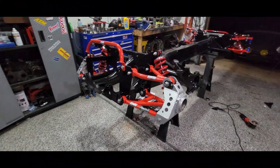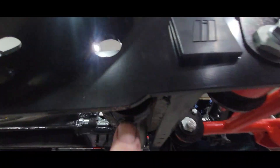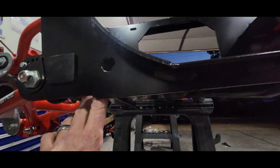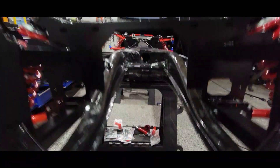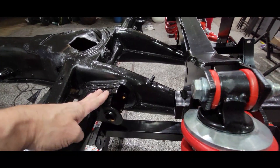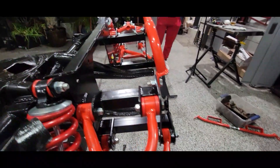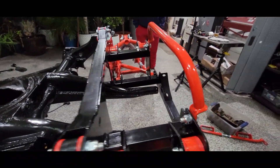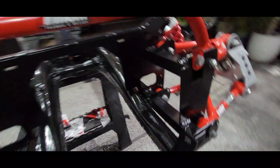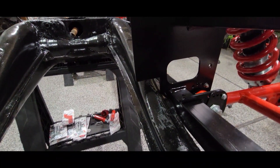We hung this on here real quick. The way it works is these holes here are supposed to line up with the ends of the frame horns, and obviously they don't. I've got to do something with these — I'm going to do some research. I don't know if you cut them off, I don't know what you do, but I'm going to find out. You can see how these are supposed to sit on the horns and they're not sitting quite right.